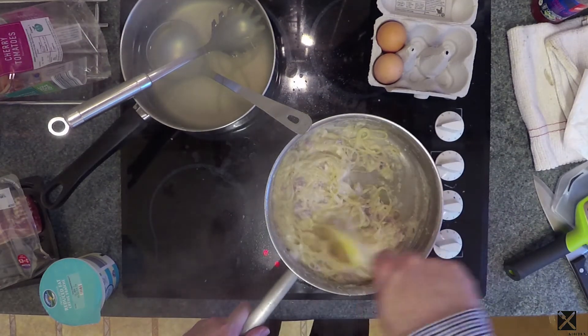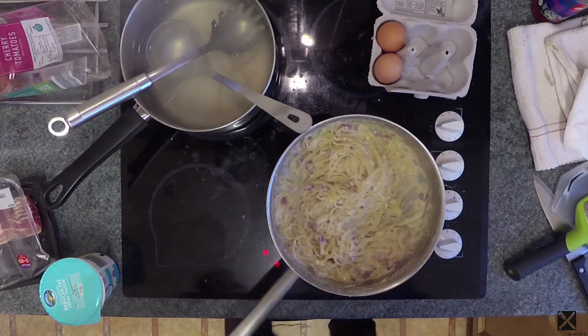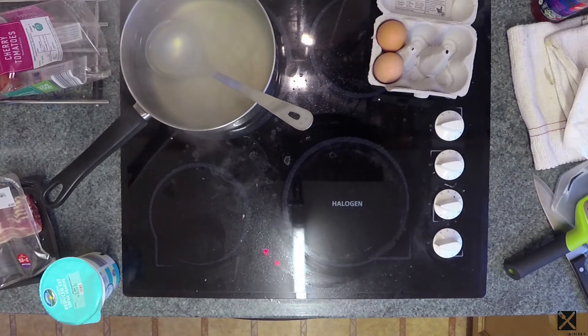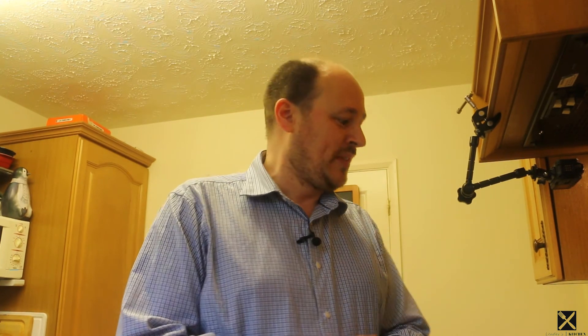A controversial spaghetti carbonara. Serve this up. So if you like this recipe, please give the thumbs up. If you want to leave some comments, leave some comments below. I know it's a bit controversial putting creme fraiche into a carbonara, but I think it's really nice. Spaghetti carbonara — a bit controversial.